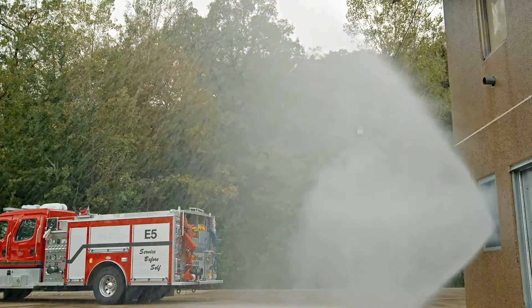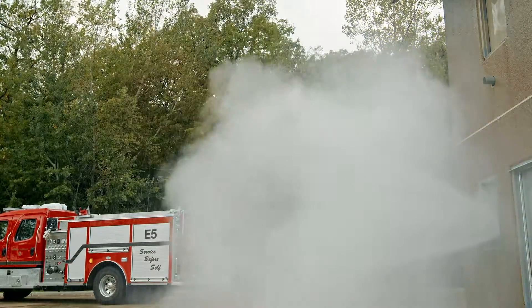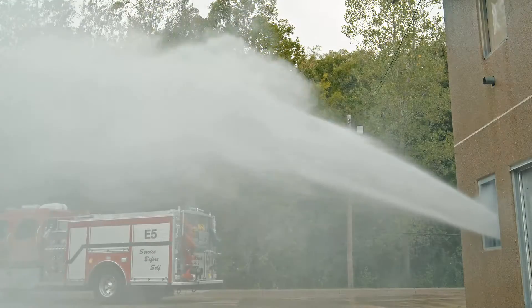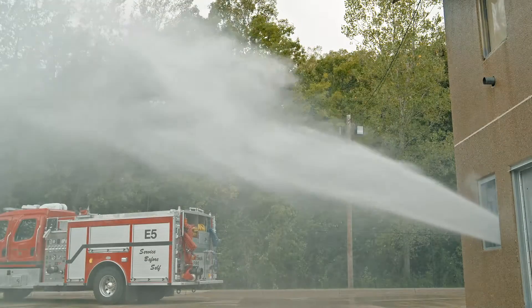Here's an example of hydraulically ventilating with a fog nozzle. We start the stream out the window and then back it slowly in, filling the entire window, trying to get the most air movement possible. You can see it's very efficient at drawing the smoke and products of combustion out of the building.